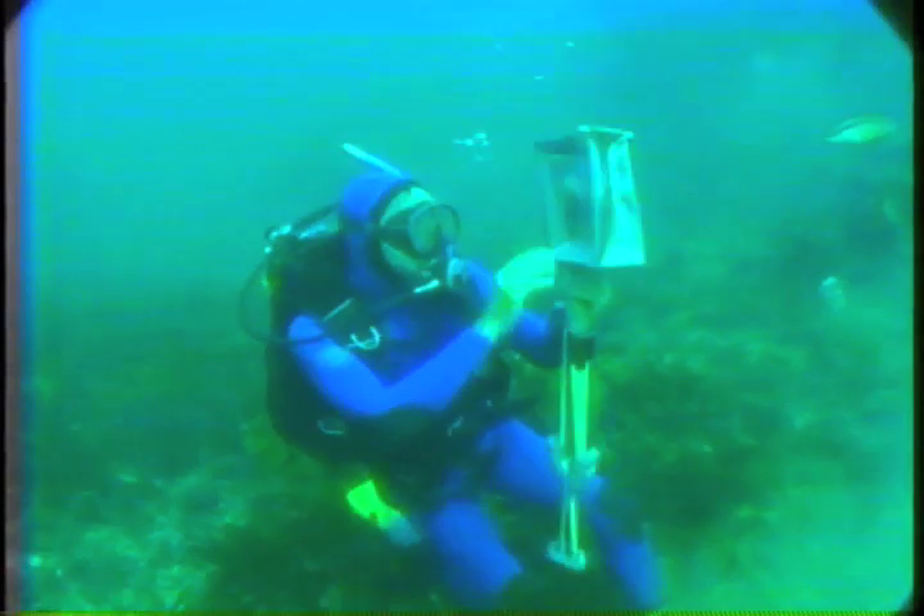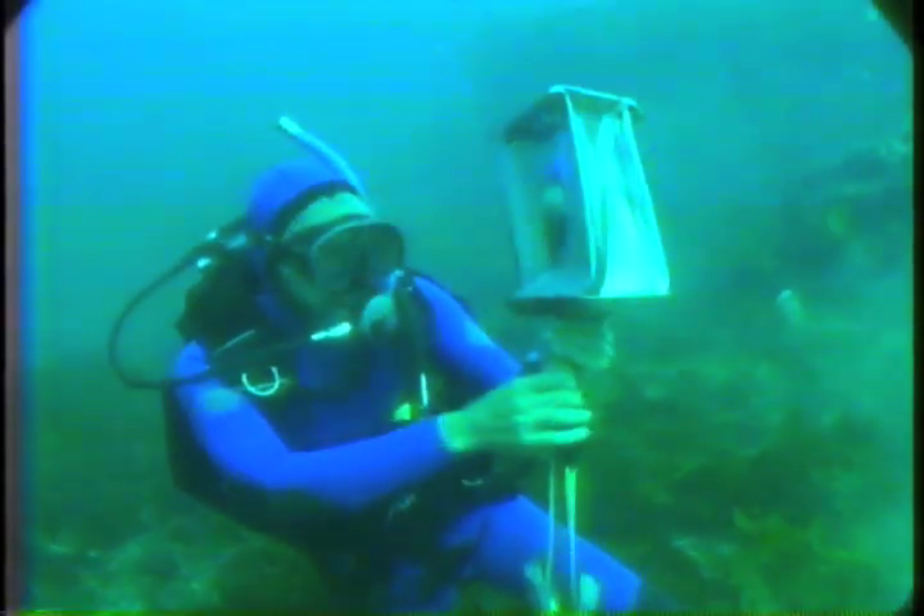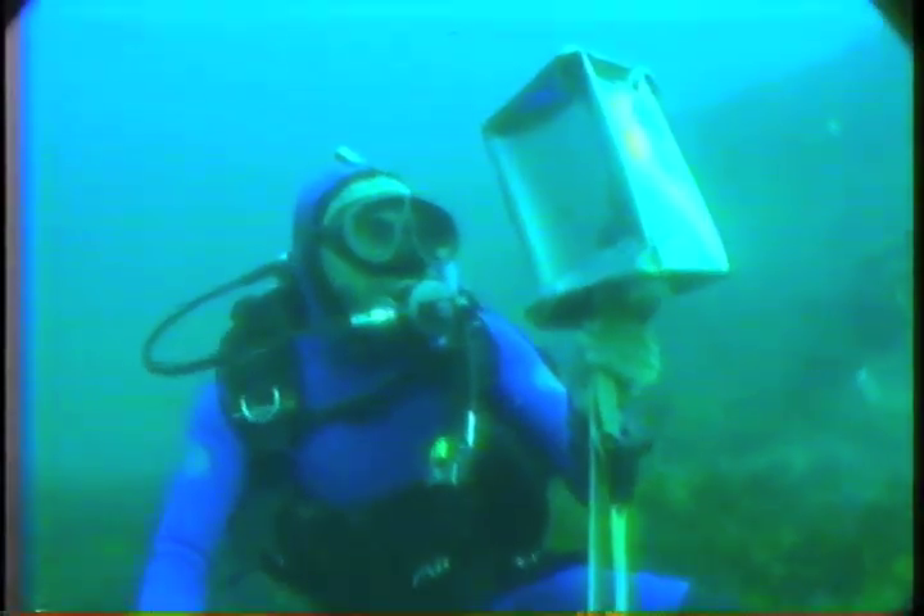The weight presses downwards, but water, being liquid, tries to spread out everywhere. It pushes on the can from all sides. But look carefully — the sides are crushed a lot, the bottom and the top hardly at all.